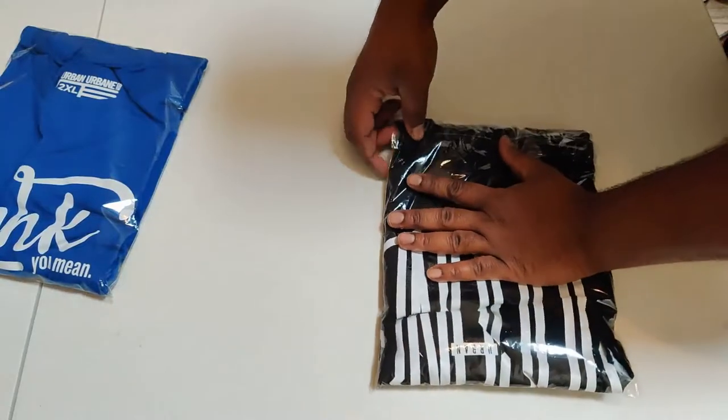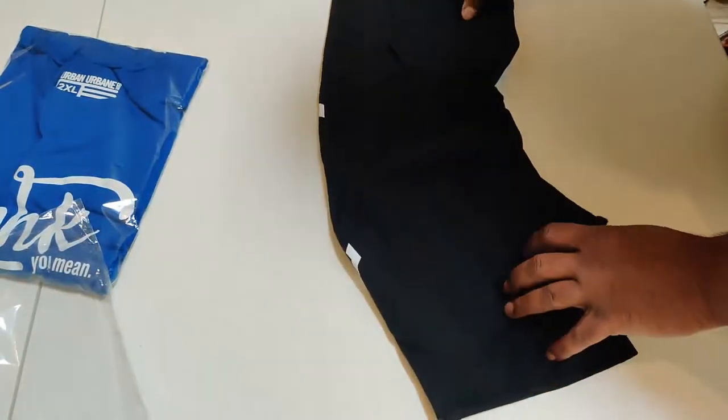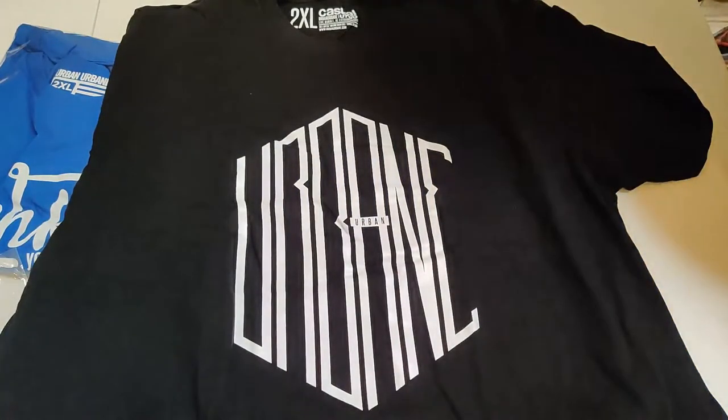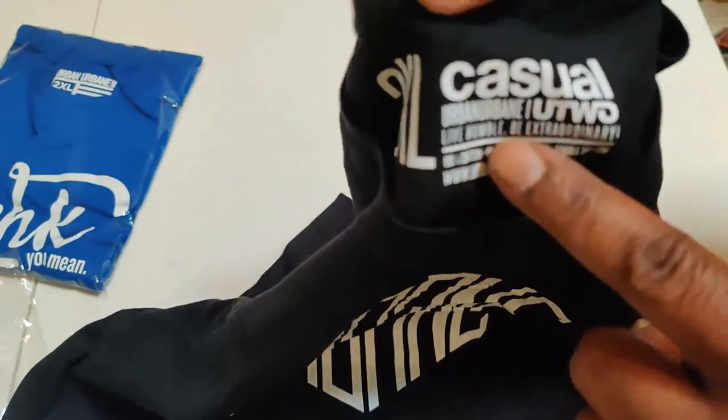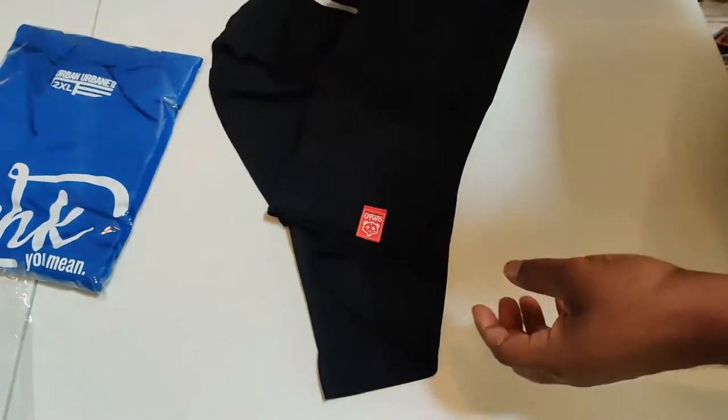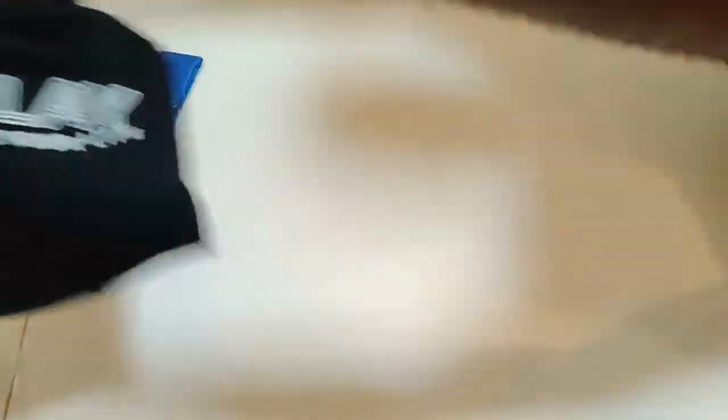We got the Urban Urbane t-shirt with the Urban Urbane lettering cubed — it's the cube t-shirt. Super dope, quality material. I love this company's attention to detail. It's a 2XL because your boy ain't that big no more. I like when people don't just make a plain t-shirt — they put little things here and there. You see the Urban Urbane tag at the bottom. Little touches like that are what make you better than the rest. You can't be regular and keep my attention.